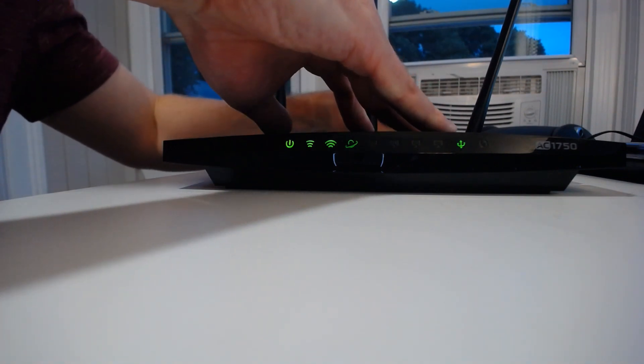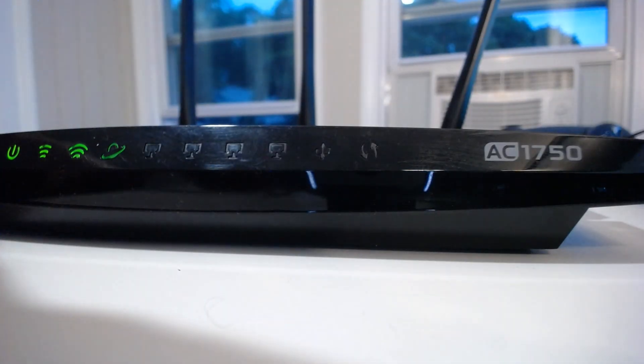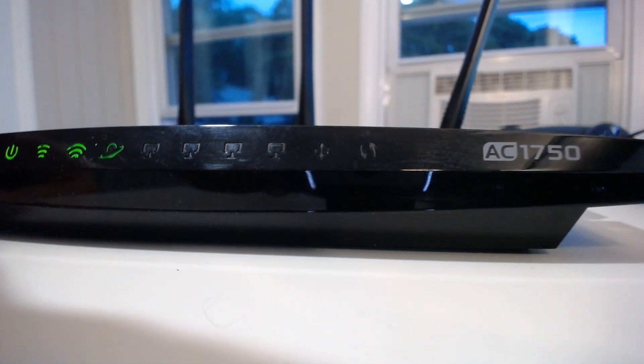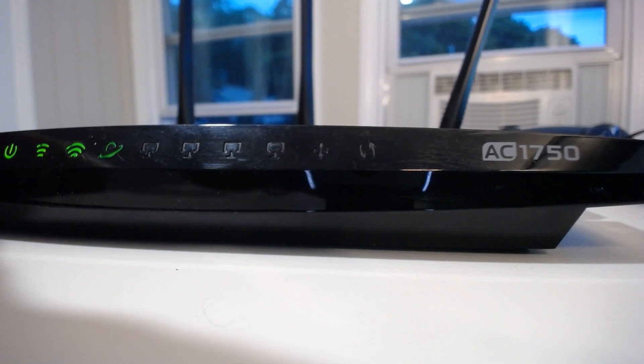This last light stands for Wi-Fi Protected Setup. I've disabled this on my router for security reasons, so I won't be showing you what it looks like lit up. But essentially, if you're currently using Wi-Fi Protected Setup to connect a device to your router, it will be green — it will be on if a WPS connection is established. If it's in the process of pairing with another device, it will just blink green.